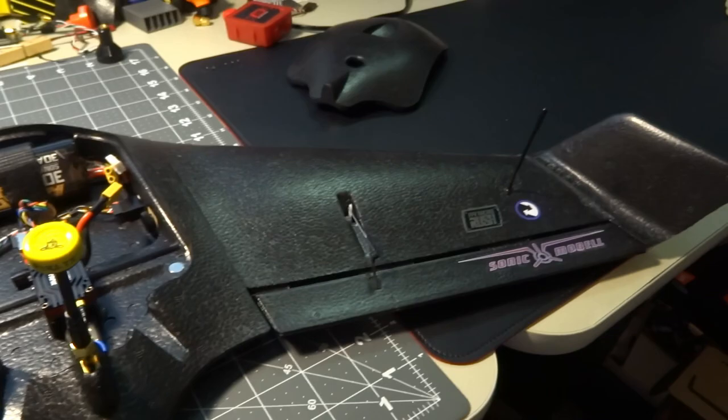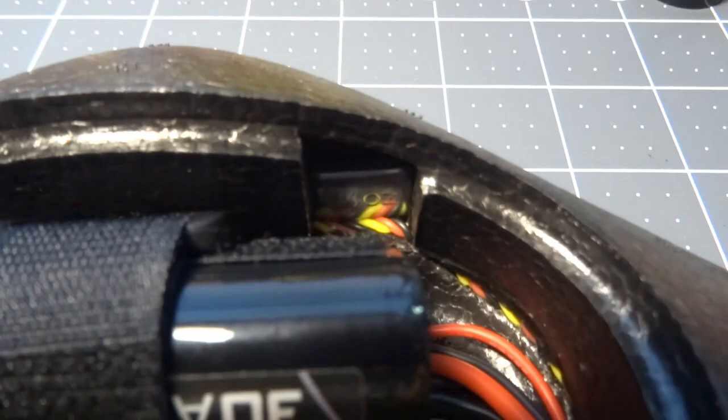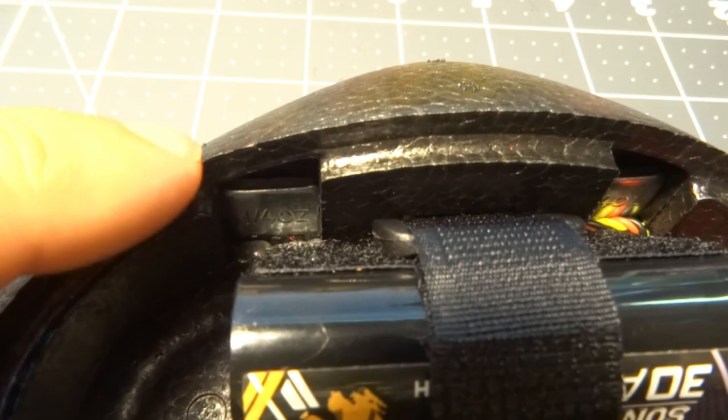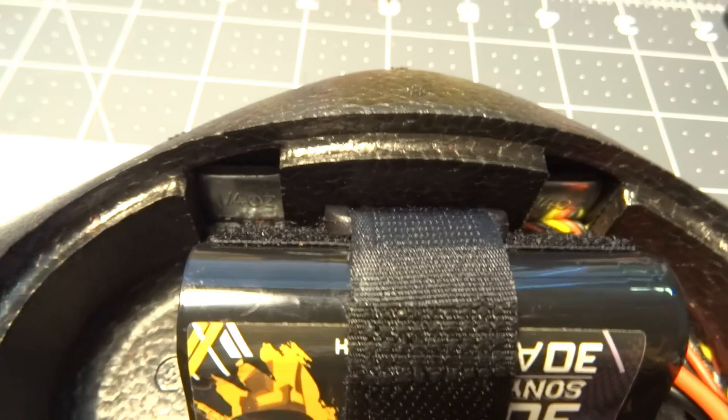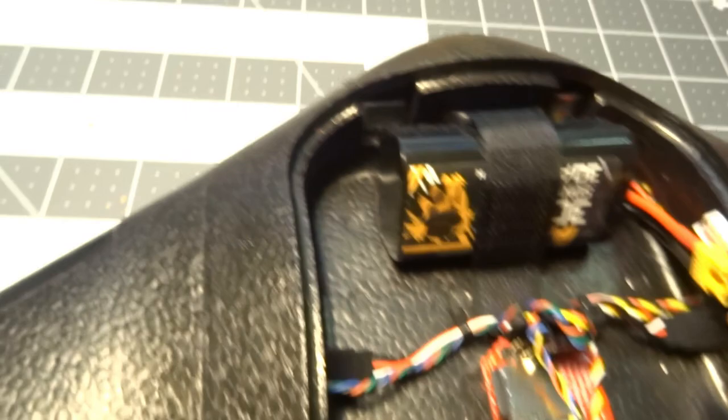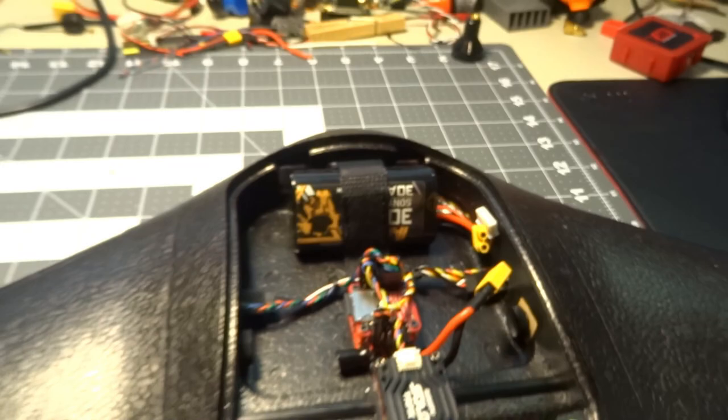To get the center of gravity balanced with my gear layout, I noticed these two little square cutouts where the hatch tabs catch were the perfect size for quarter-ounce lead tire weights — the kind meant to stick to the inside of rims to balance your car tires. I have a quarter ounce on each side, so a total of half an ounce of lead just in front of the battery, and that puts my CG spot on with the camera installed.